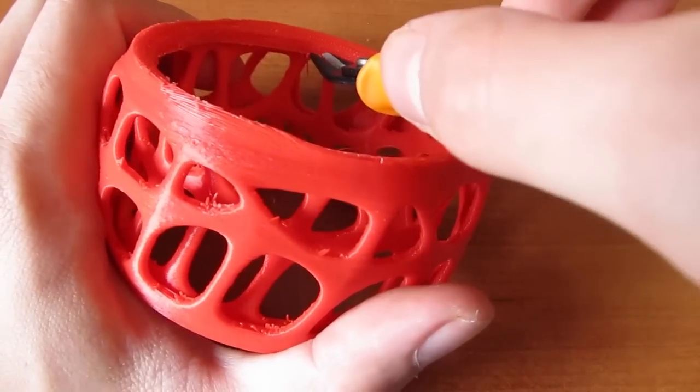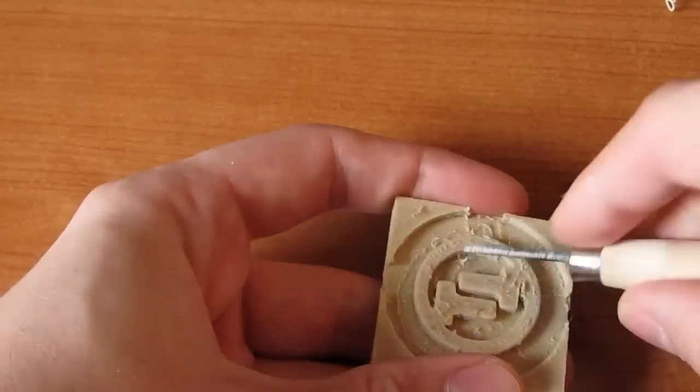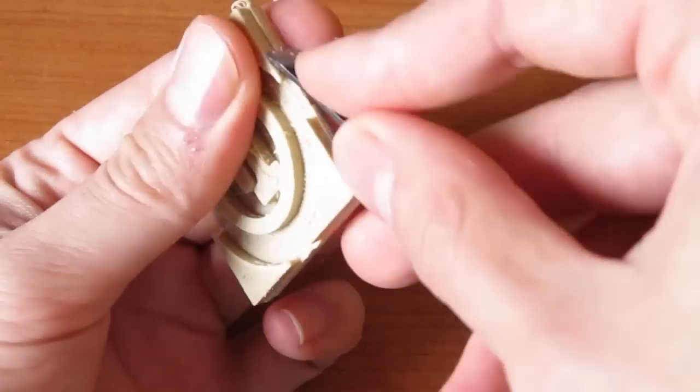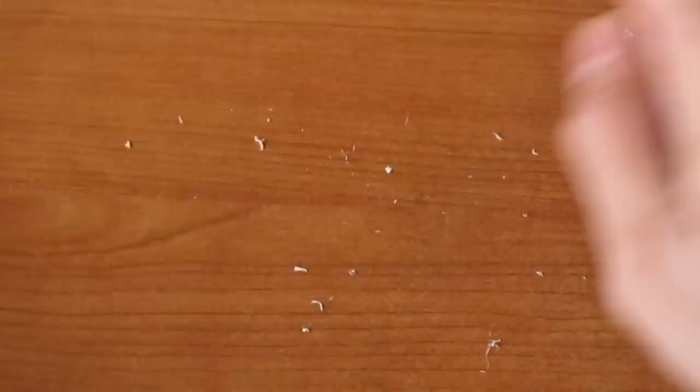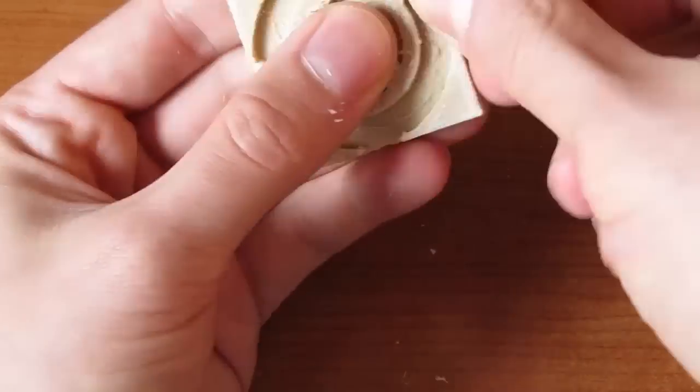Once you are done with printing, more complicated objects need some mending and polishing as they can have imperfections. With the given tools you'll be able to easily polish them out — your main ones will definitely be the woodcut knives and some sandpaper, or in my case a nail file.